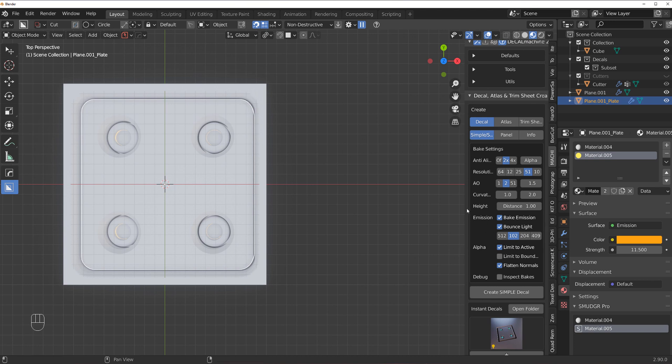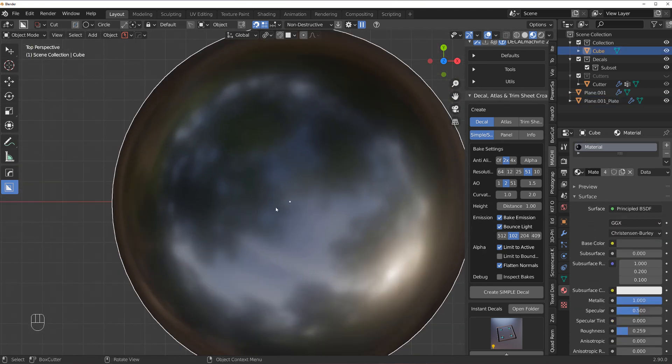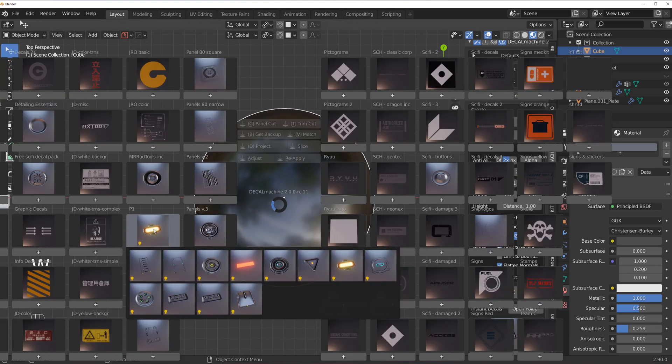Bounce really takes time to bake, or you need two machines — bake in one Blender and work in another. On a 10-core CPU at 5.3 GHz with an RTX 3090 Ti and 64 GB of RAM, it took me over an hour to bake a decal with emissions at 1024 and 4x anti-aliasing with 2048 bounce light quality. Normally it takes 10–15 minutes depending on decal complexity, but bounce extends baking time about three times.